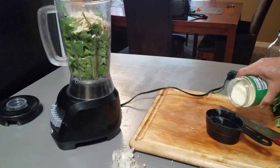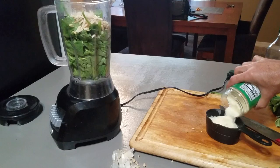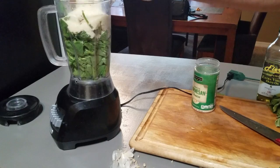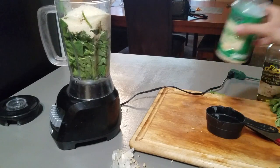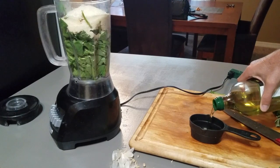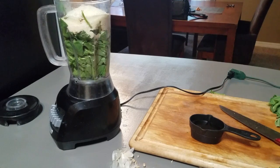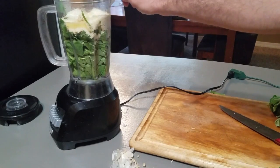Half a cup of grated Parmesan cheese. And we are gonna start with a third of a cup of olive oil — there's about a third of a cup. According to the recipe, it says we'll be adding more as needed to get the texture we want.